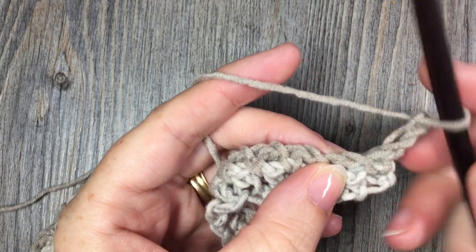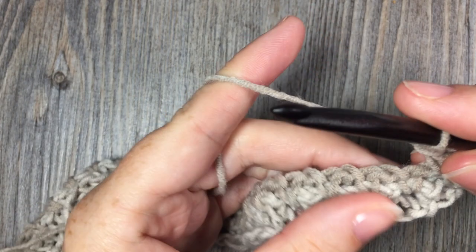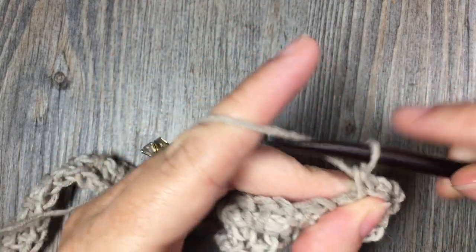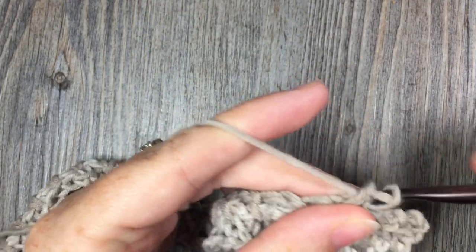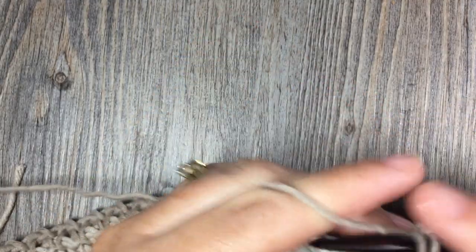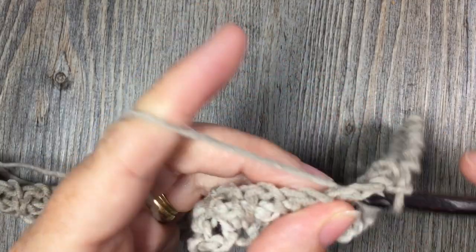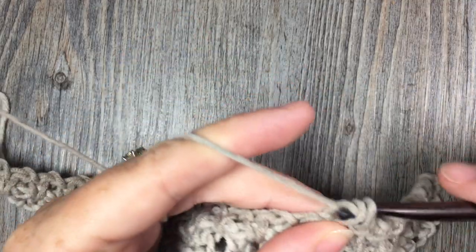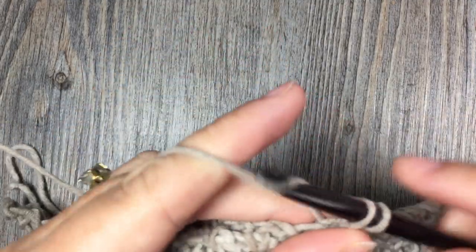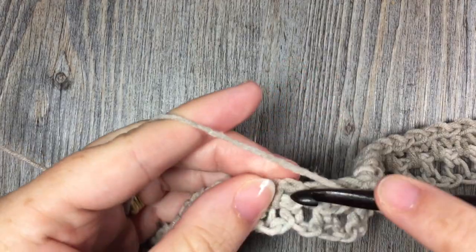For the next several rows, you are simply going to repeat row two: chain two, skip the first single crochet stitch, work one single crochet in the chain one space, chain one, skip the next single crochet, and single crochet in the chain one space. Continue repeating until the work from the beginning measures approximately 10 inches — you'll have a square of fabric. Once you've completed your desired length, you will be ready to work the edging. There's no need to fasten off; just continue on.